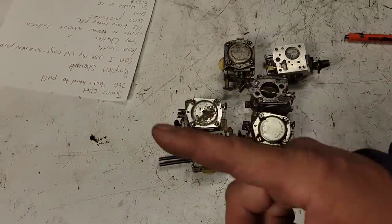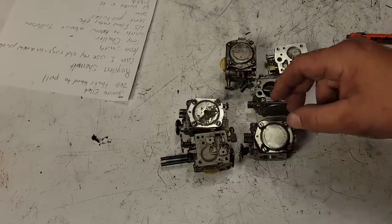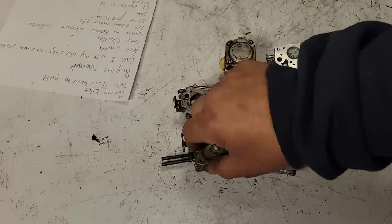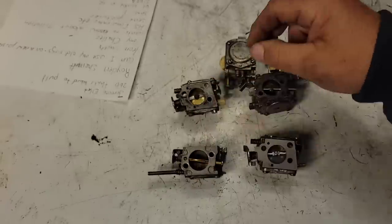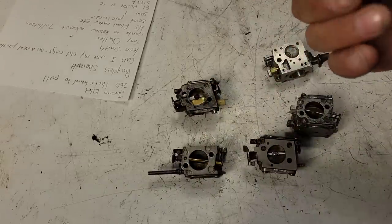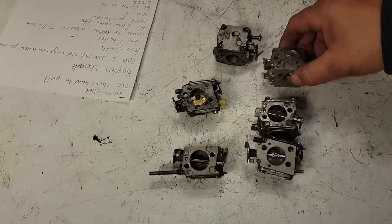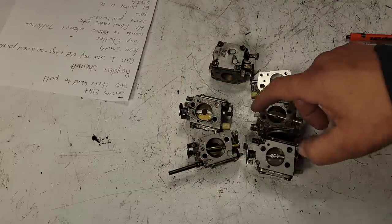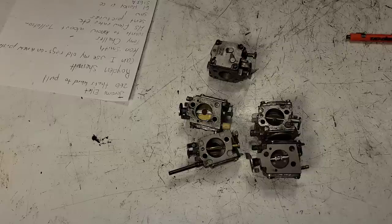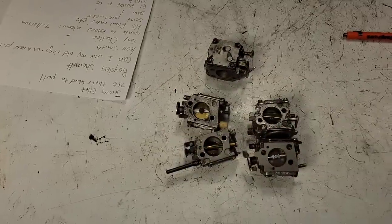So like I said — if it's a number one it's a small-body carb. The bodies are the same but the venturi could be 13mm, 14mm, or 15mm. All the one-series have a small venturi. All the two-series have a large venturi and usually a removable main jet. I keep carbs from every saw I junk or break down — I put the carb in my carb bin and store them by series — one-series or two-series — because I make carburetors from parts all the time.